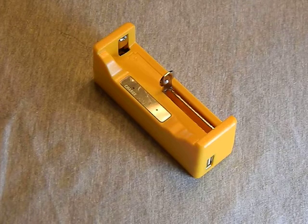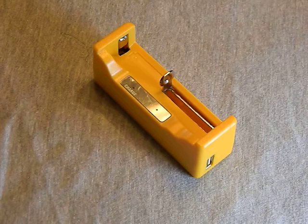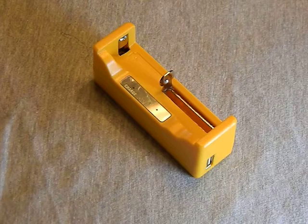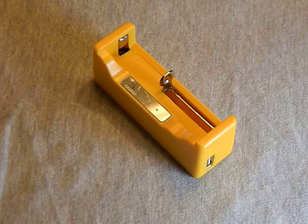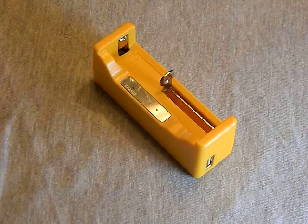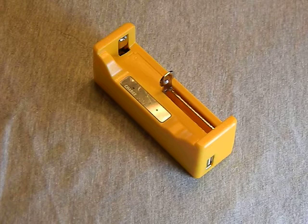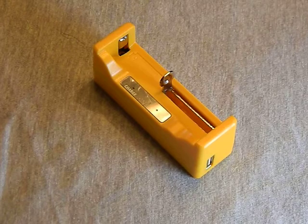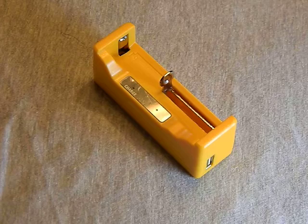This is a one-amp charger that can charge both lithium-ion and nickel metal hydride batteries. It also acts as a power bank. It can take lithium-ion batteries from 10440s all the way up to 26650s, which is pretty much the whole gambit as far as that goes.